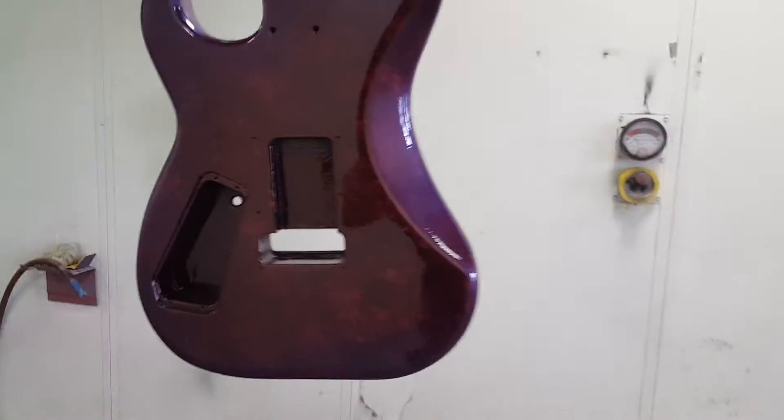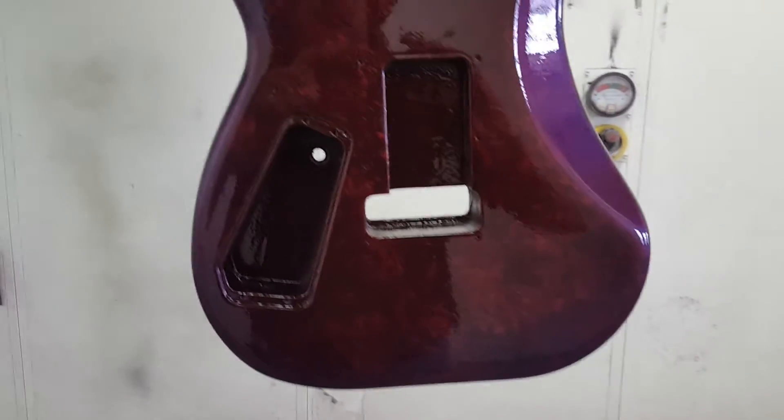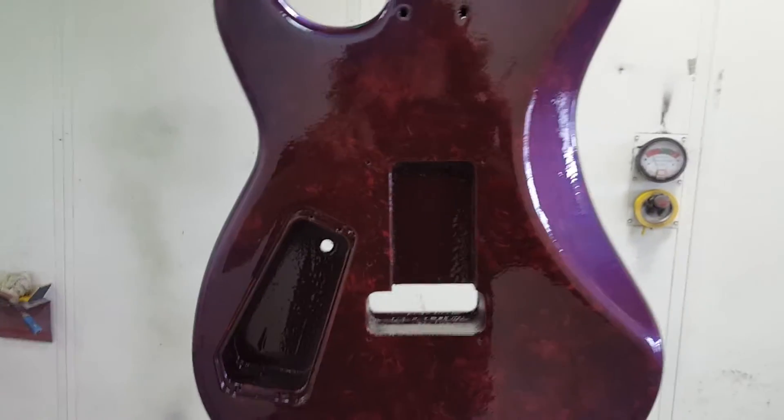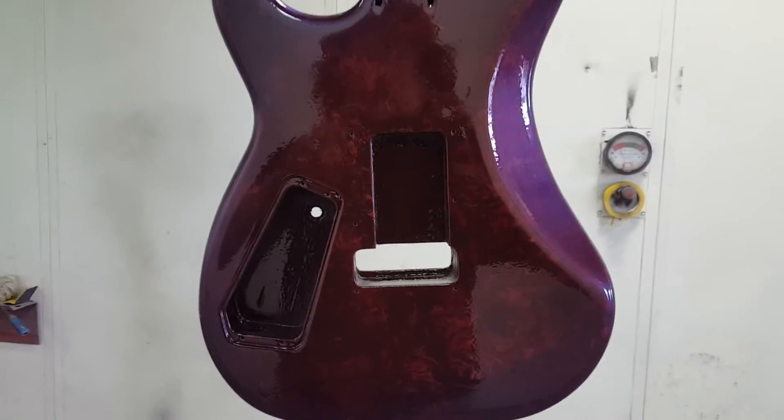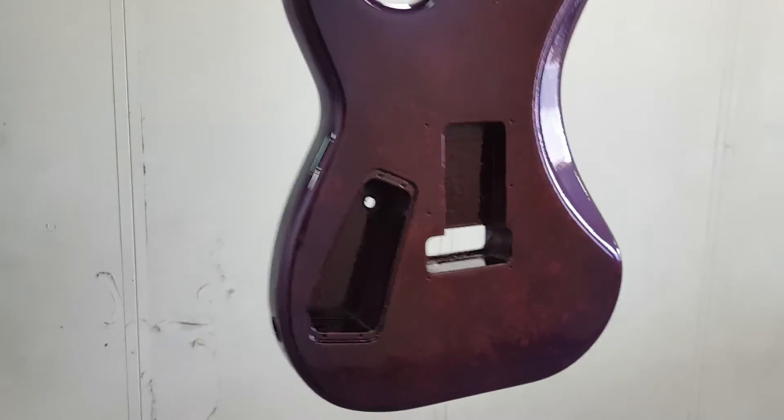Well, it's painted. It's clear. I'm going to let it dry. You can see my reflection in it. Unfortunately, because of the marbleizing that we did, I will have to cut and buff it and make it smooth.